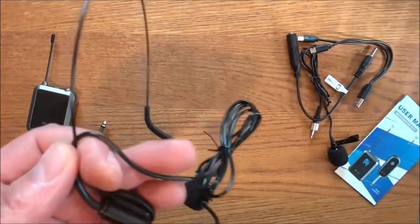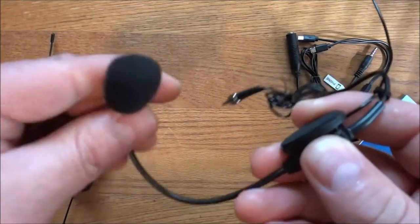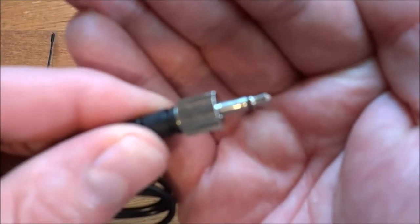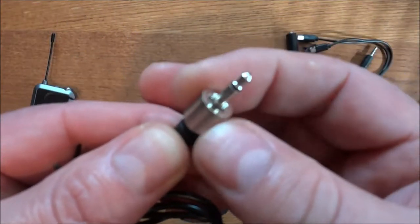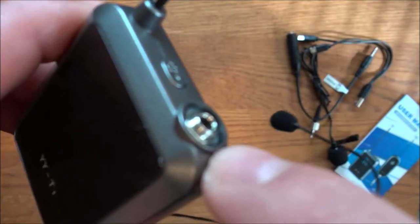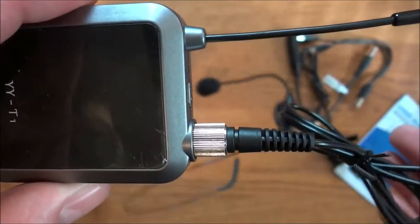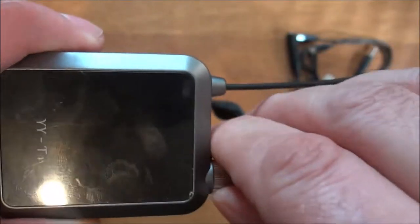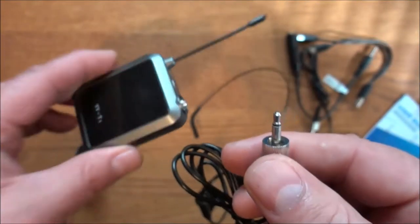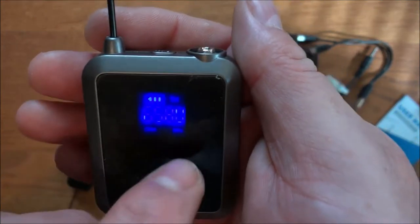This is the headset — it has a gooseneck on it so you can twist it however you like so it's nice and comfortable and not poking your mouth all the time. You still get this plug with a little silver piece right here — what this does is lock it into place in your transmitter. There are threads right there; put it in, twist until you feel it snug up, and it won't come out until you give it a few twists the other way.